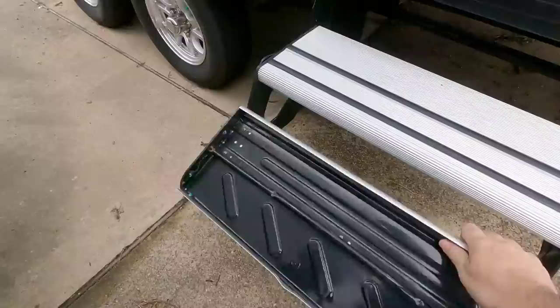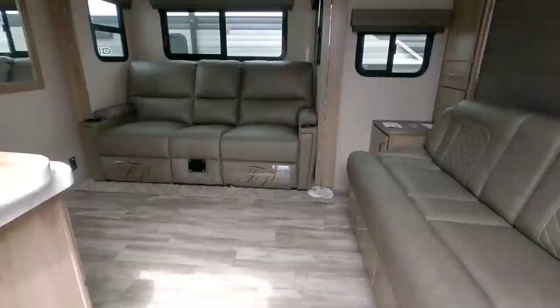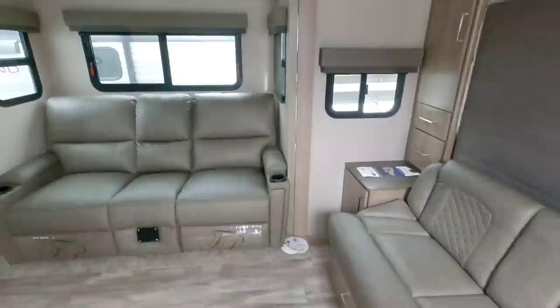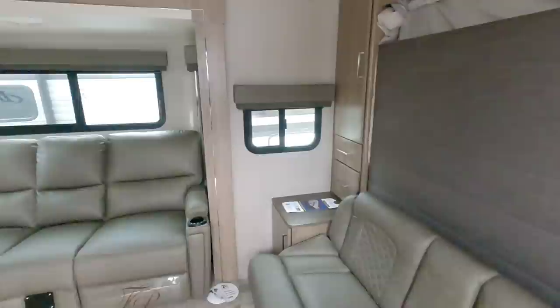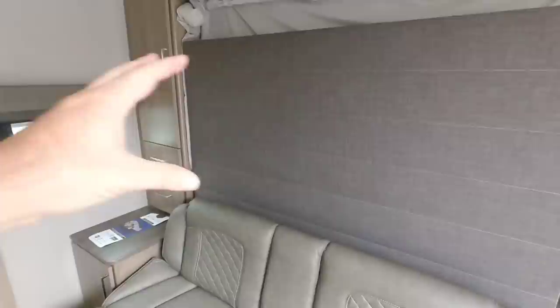This is the Grand Design Imagine 17MKE. It has your standard aluminum flip-out step, which is pretty nice. Right off the bat you can see why this might be appealing to a lot of folks — look at all this seating space. This is almost indicative of a fifth wheel in terms of space, and partially because you have a Murphy bed. Whenever it's time to sleep, you simply unpin the Murphy bed, drop it down over this seating area, and you have a dual-purpose living area, which is absolutely great and very innovative for an RV.